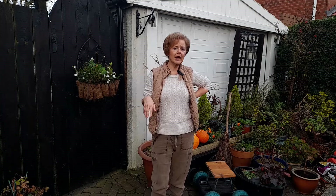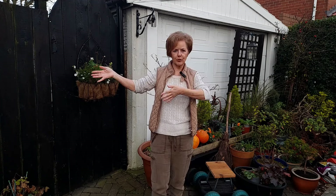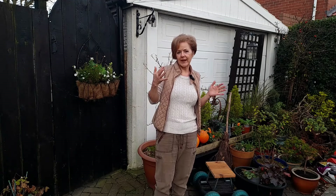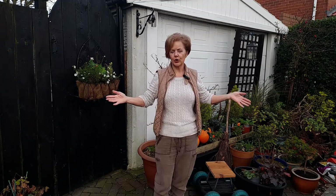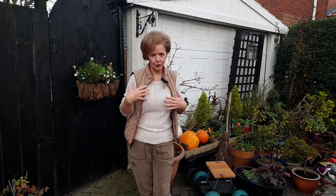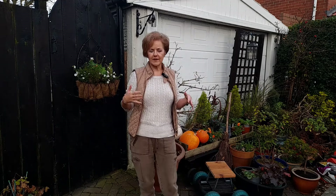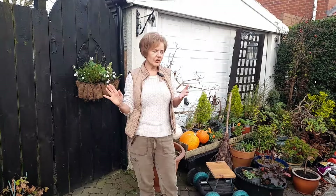Lawn mowers - you might be worried about what type to get. Again it comes down to the size of the garden. I have a tiny thread of grass through my garden, so my lawn mower is quite light and I can whip through in 10 minutes. But for a great big lawn you'd need a lawn mower with a big capacity for collecting the grass and a really good motor. I would always get one with a box on the back to collect the grass, and just be guided by the reviews.